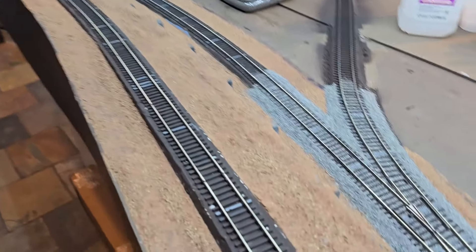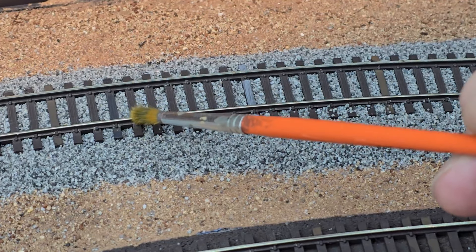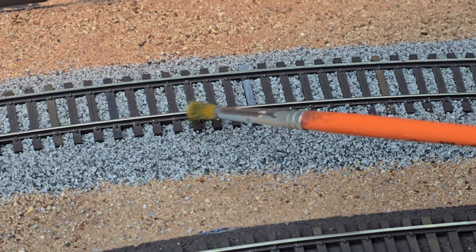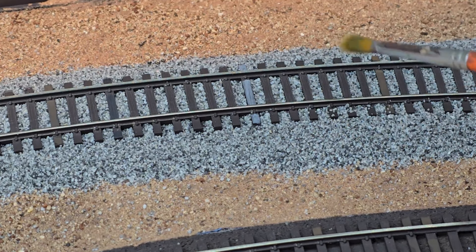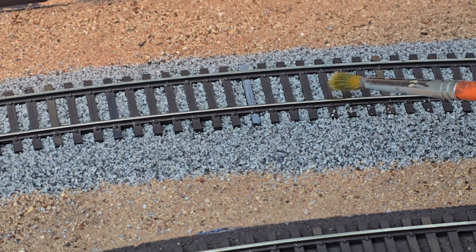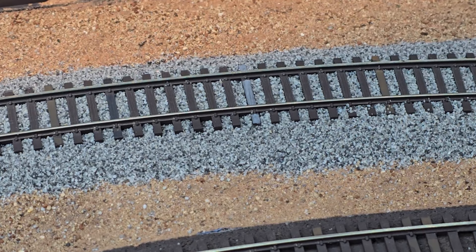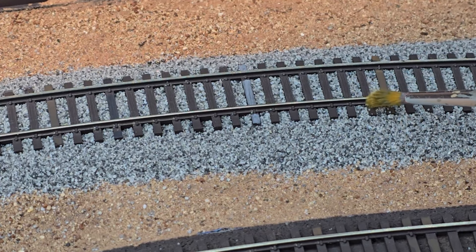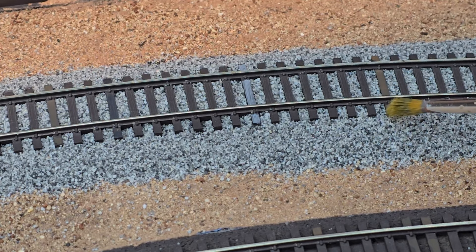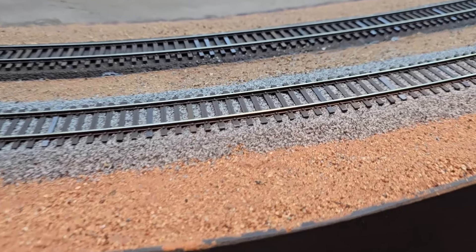I've still got all this track to do. After getting the ballast where I want it, I have to come back a second time and get all the little crumbs of ballast off the ties and out of the rail web, so when I put the scenic glue down I don't want that stuff glued in place. I don't want to stir this stuff up, so I'm brushing off the individual crumbs of ballast and giving it a final looking over.